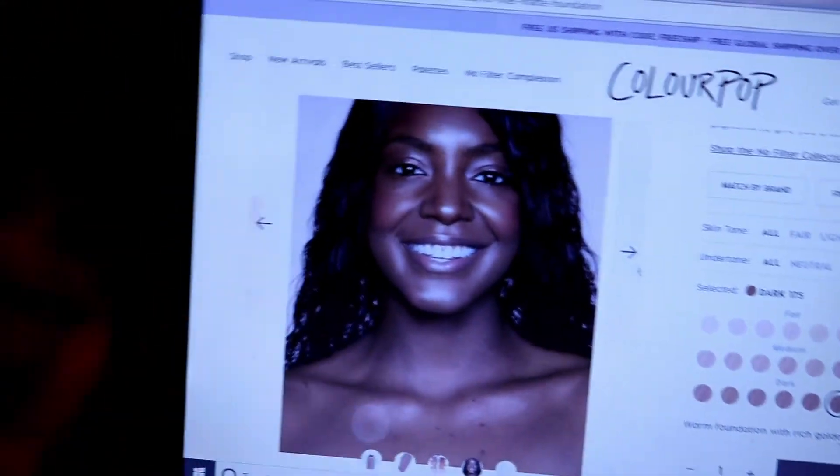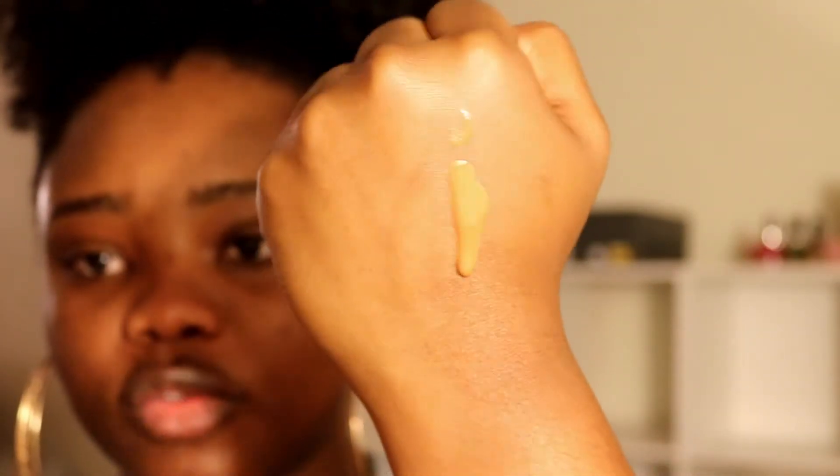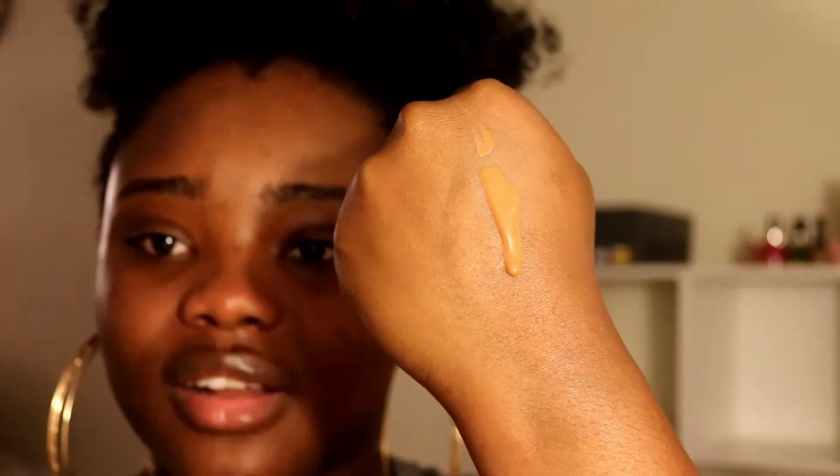I got shade 175 Dark because I matched myself online to the model they provided, considering undertones and everything. She is honestly darker than me — I thought the foundation was going to be dark on me because I'm a little bit golden undertone and lighter than her. When I got the foundation and looked at the bottle, it looks lighter than me, so I'm a little concerned. I'm going to try it out anyway. It is very watery — super watery — and it looks like it matches my hand, which is sad because my hand is like ten shades lighter than me.